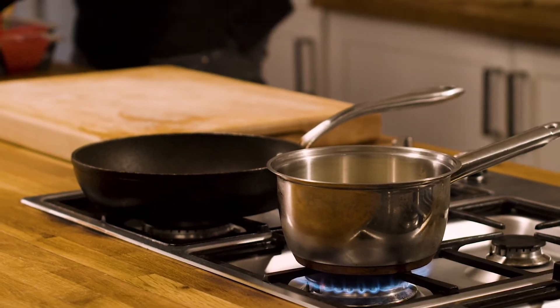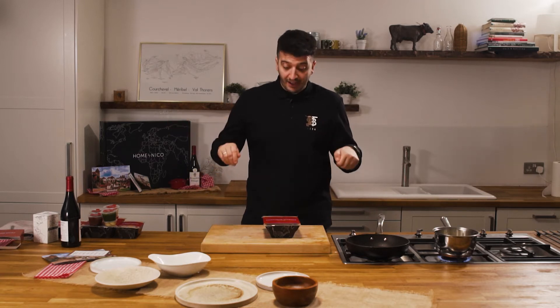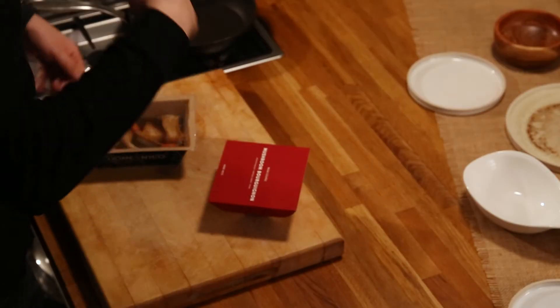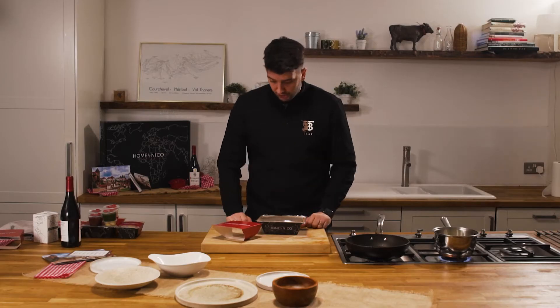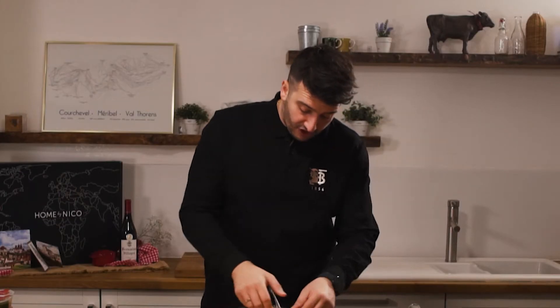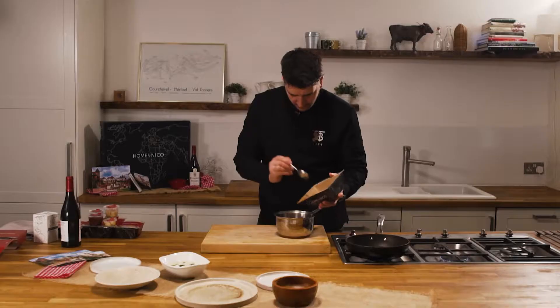For our main course, the mushroom bourguignon — we've made a roast onion and mushroom juice by roasting down all our onions and mushrooms, adding veg stock, letting it slowly infuse, and adding a gastric which is a sherry vinegar and sugar mix to sweeten it a little. In there we have our heritage carrot, king oyster mushrooms, and some fresh thyme. This dish simply gets gently reheated all together.